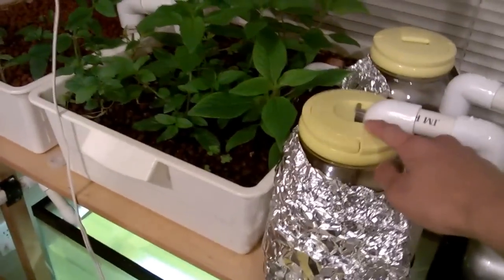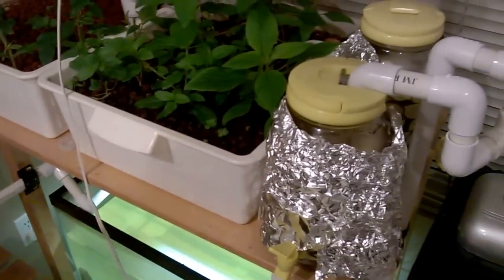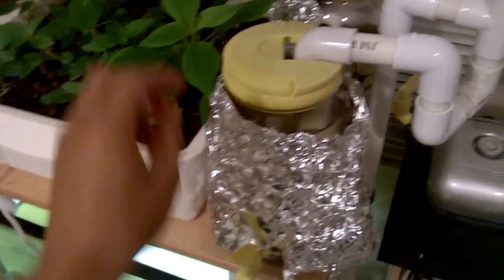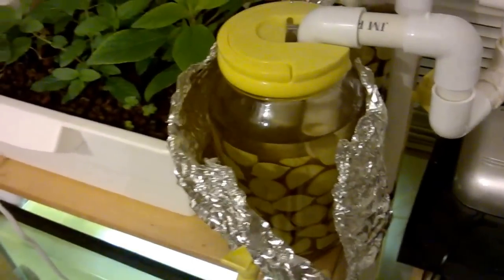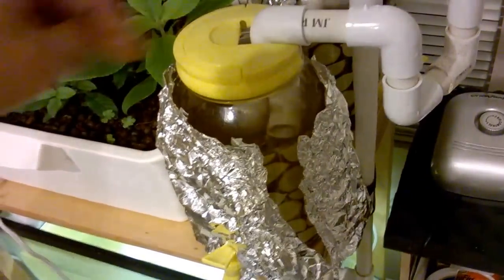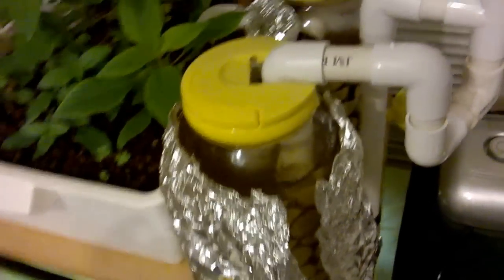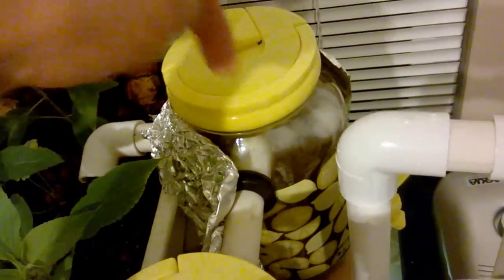What I have here are two juice dispensers that I got from Goodwill. The first one is used as a swirling filter. I covered it in tin foil so algae doesn't grow in it — it's a little ugly but it works. It's a settling tank so all the solids will settle here, and then there's a pipe that runs into the second one and goes down.